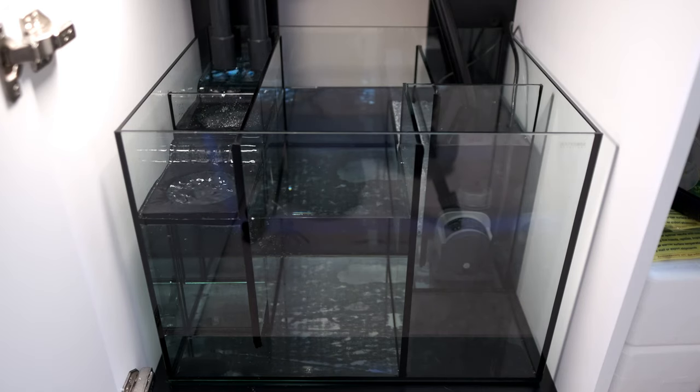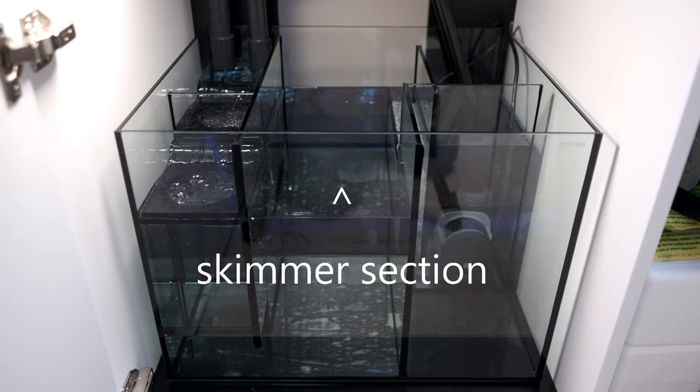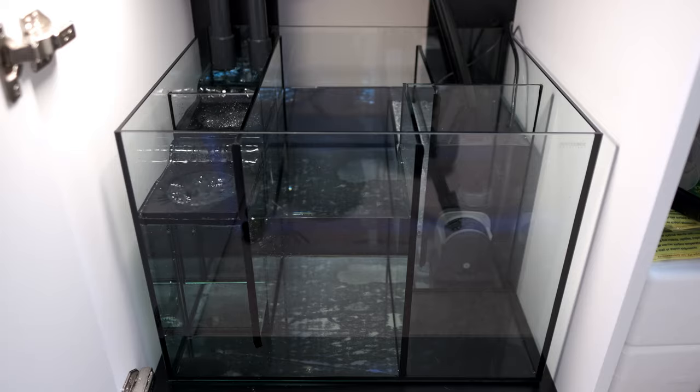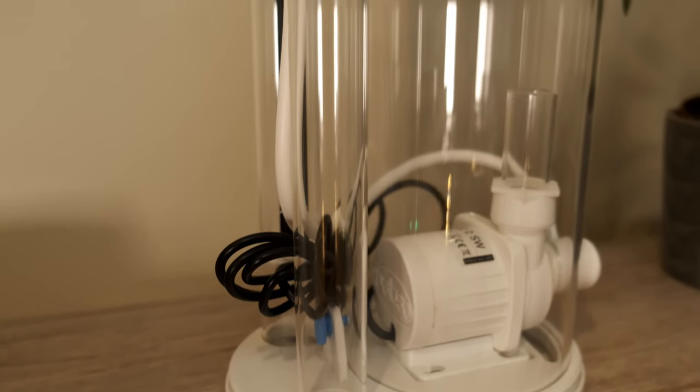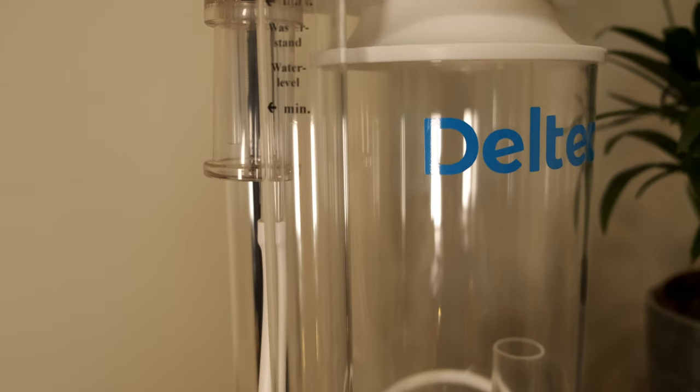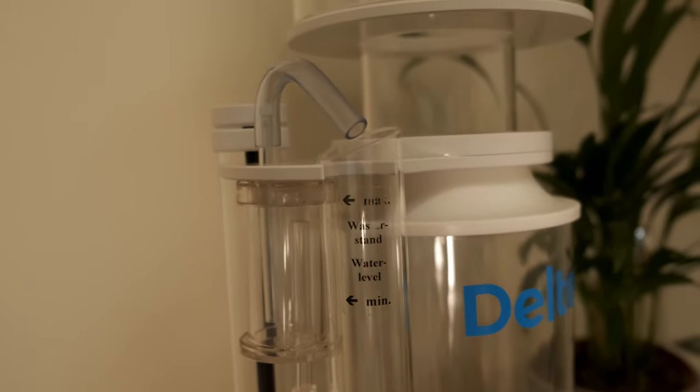Once the water has gone through the filter socks, it exits at the bottom of the front of the filter sock section, then goes into the generously sized skimmer section. Now obviously I don't have a skimmer in here, but the section is a decent size, and if the skimmer you're thinking of doesn't fit, it's probably too big for the tank in any event. I could easily fit a Deltek 600 or a Nyos Quantum 120 in here, and still have space for a couple of small reactors behind it, for things like Rohophos and activated carbon.